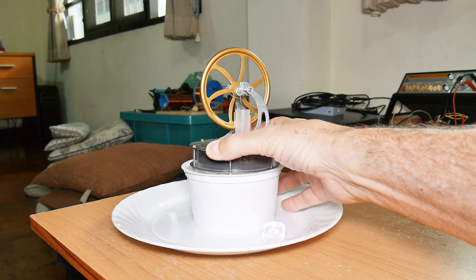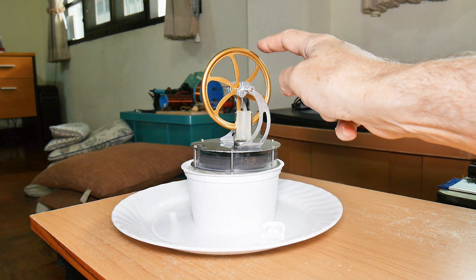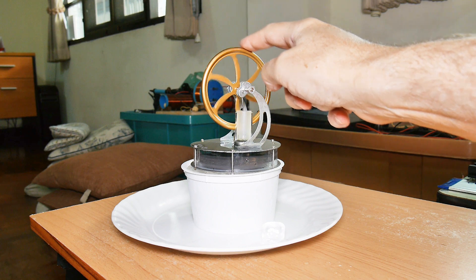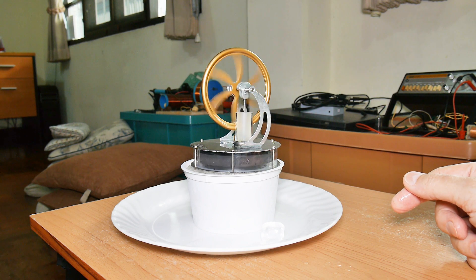Well, let's see if we can run an engine on cold. I have to let it cool down a little bit. It's starting to move — okay, it's thinking about it. Is it coasting or is it starting to pick up? I think it's starting to run a little faster.